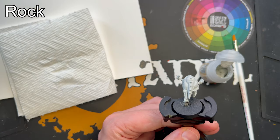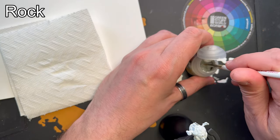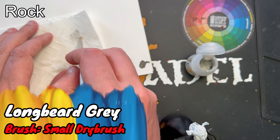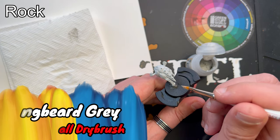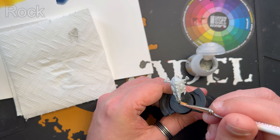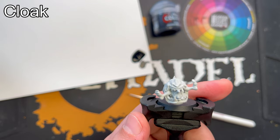When the shade is dry, it's time to add a dry brush, and for this I'm using Longbeard Grey. And with that dry brush, the stone is complete. The next step is to paint the cloak of the grot inside the mouth of the squig.